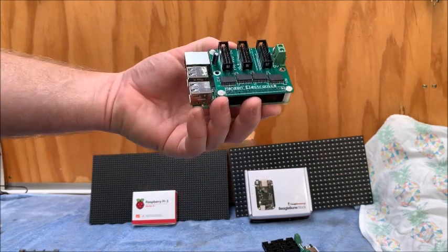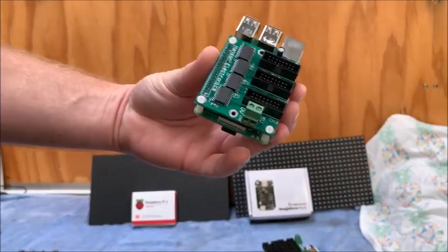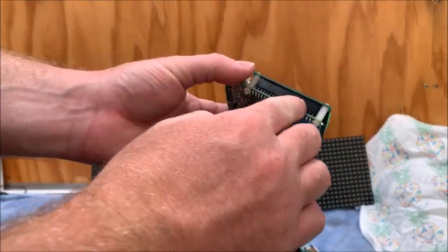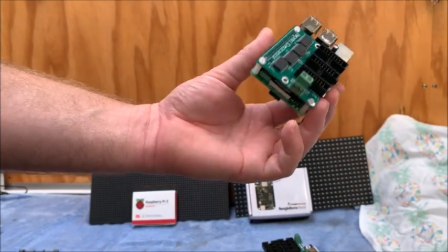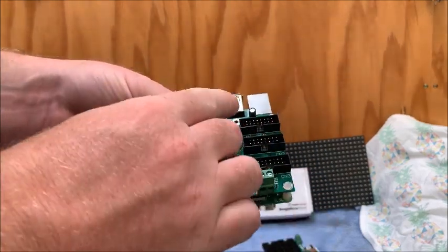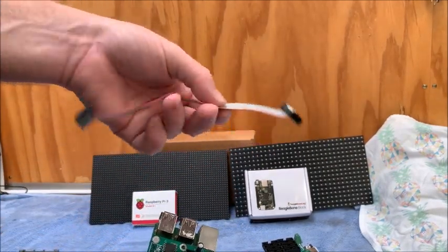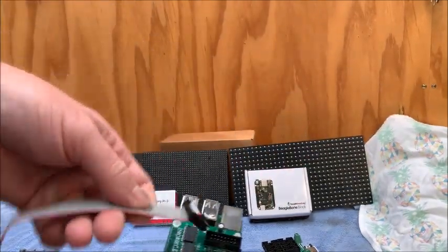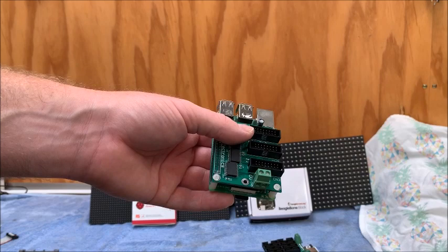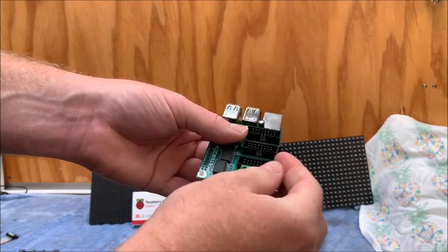Regarding some basic specs, there's lots of information on the Hanson Electronics website. This RPI-10 hat pushes into the GPIO pins on the Raspberry Pi. According to the Hanson Electronics website, you can connect the various P10 or P5 panels via the ribbon cables which are supplied when you purchase the panels. They simply connect into what I think they refer to as panel chain outputs — there are three of them on the RPI-10.